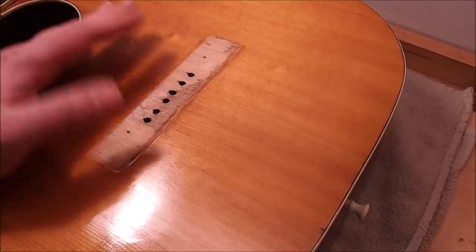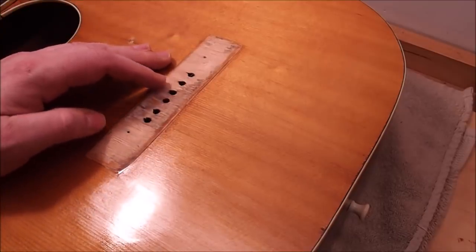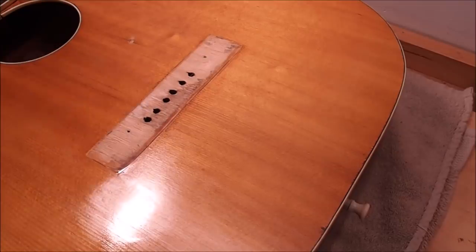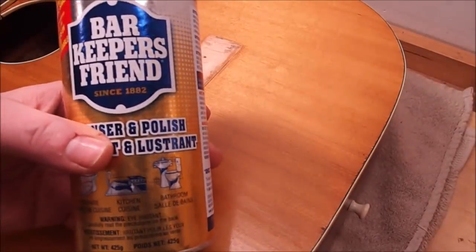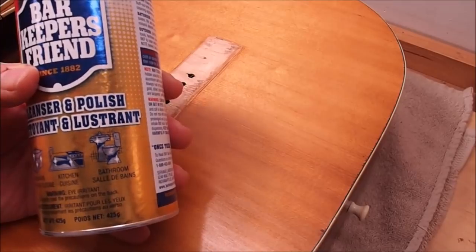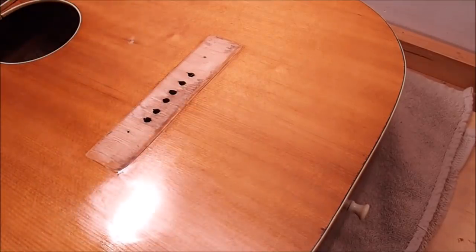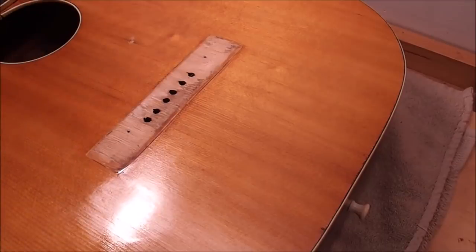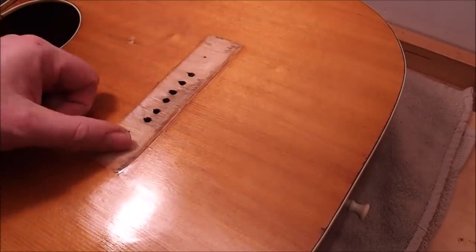Oxalic acid is a component in things like backyard deck restorers — people put it on wooden fences and it basically un-oxidizes the wood and brings it back to the lighter color it had when fresh. It's not so easy to find; you can buy it from chemical supply houses but it costs an arm and a leg and they only sell it in large quantities. What I've discovered is this product called Bar Keepers Friend, which is a cleanser that's quite inexpensive and has been around forever. Its primary component is actually oxalic acid. I'm going to mix up a little bit, put it into solution, paint it on the surface, and leave it for about 20 minutes. I've done samples before and it does seem to brighten the wood up quite a lot.